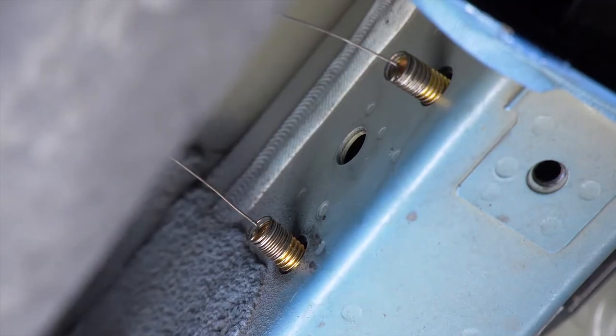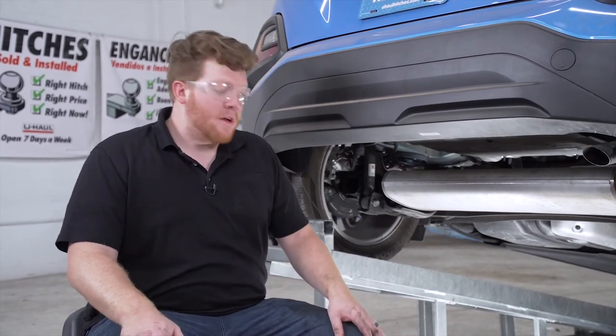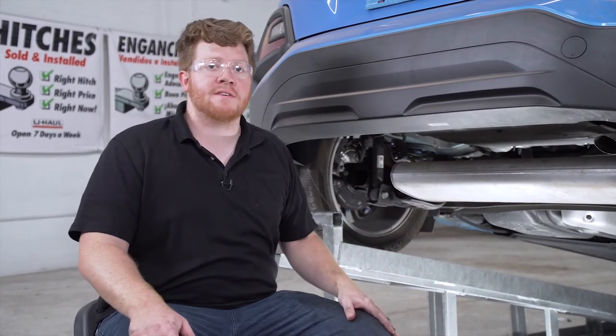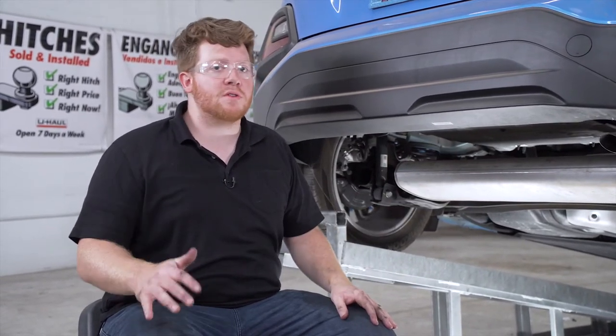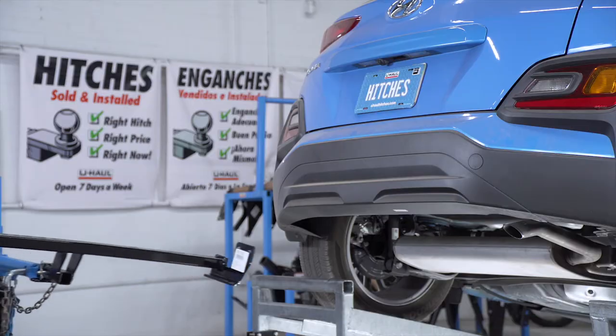We'll repeat that on the passenger side. Now if you have an all-wheel drive Kona, it does help to lower the exhaust just a little bit to be able to bring our hitch into place. Ours isn't an all-wheel drive, so let's go get our hitch.